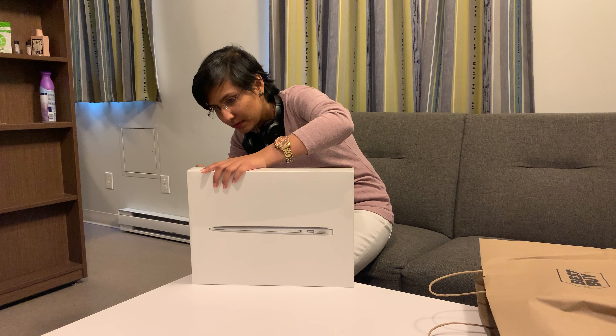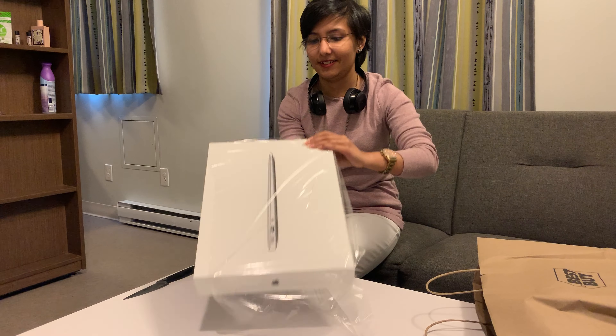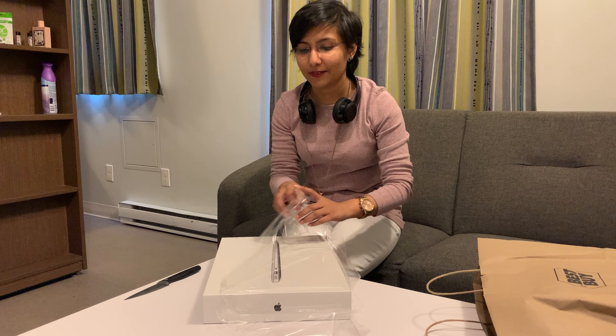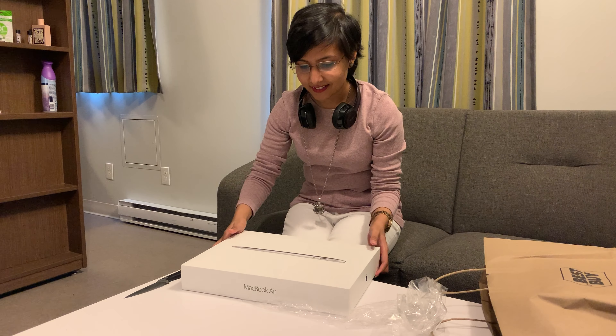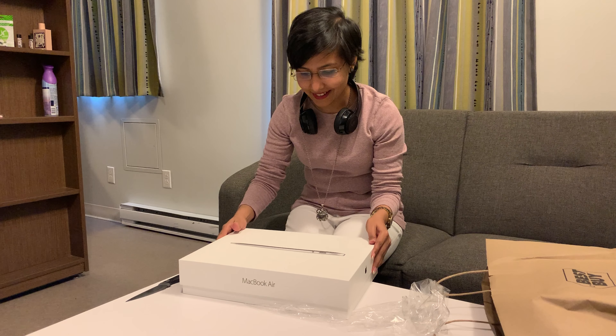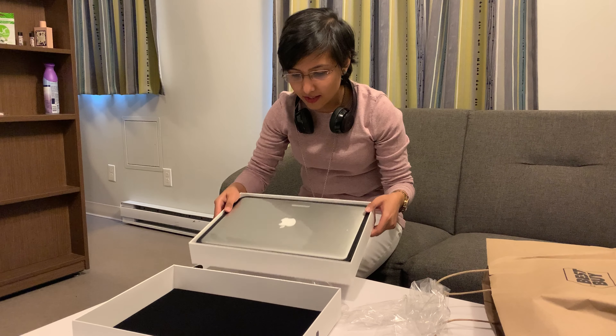I just bought my new laptop — it's a 13-inch MacBook Air, as you can see. Today we are going to be unboxing it. I should have brought a knife — I'll go grab one, just stay tuned. And I'm back! I'm so excited.